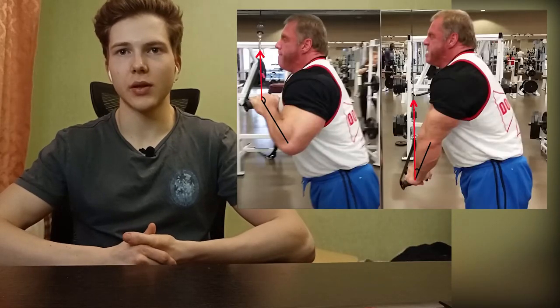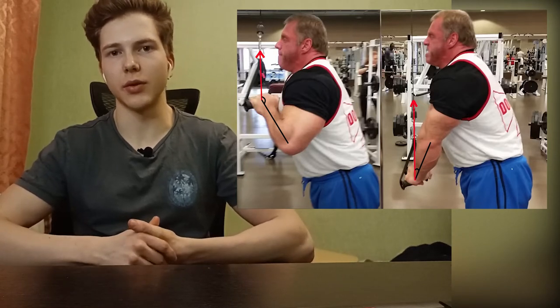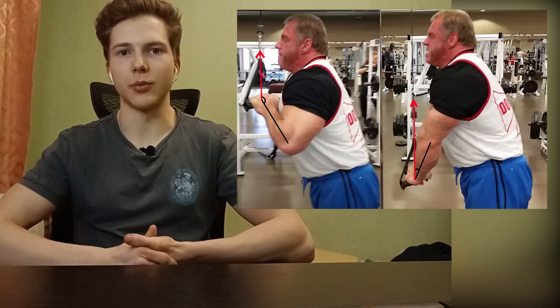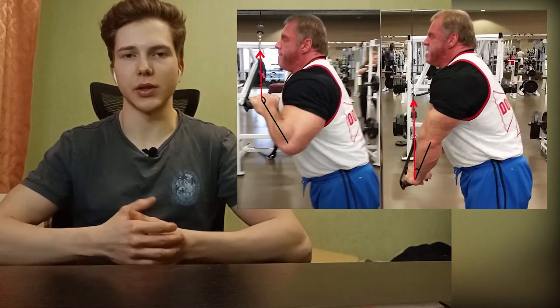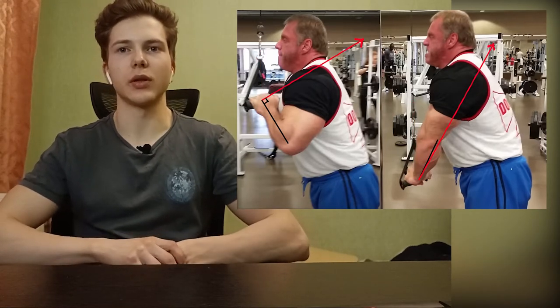So matching those two principles together gives you an exercise with an ideal resistance curve. The problem with a regular cable push down is a mismatch between the strength curve of the muscle and the resistance curve of the exercise. At the start it's easy, then it gets harder up until about the halfway point of the range of motion, and then it gets easier again — but your muscle starts at its strongest and then gets weaker and weaker. There's an obvious mismatch.